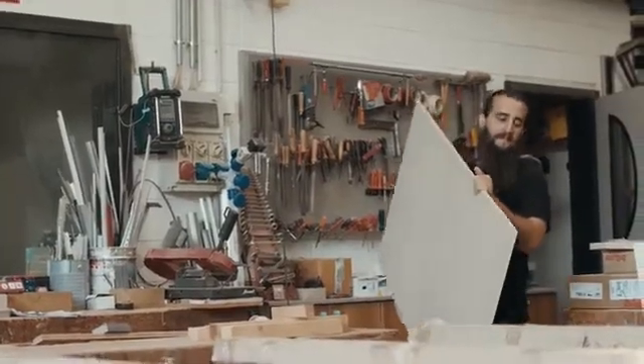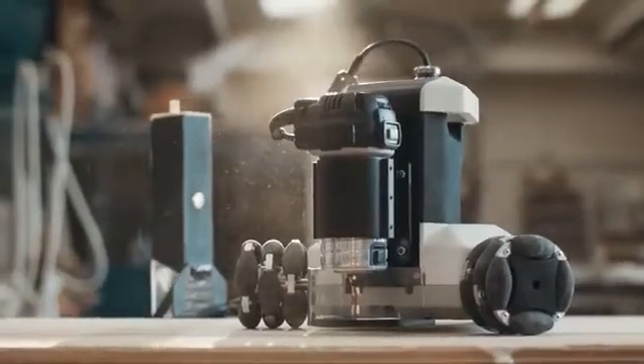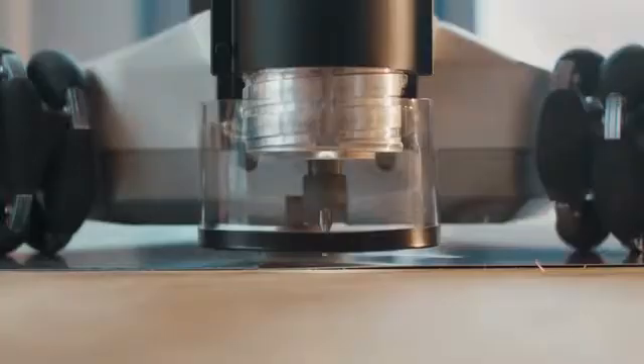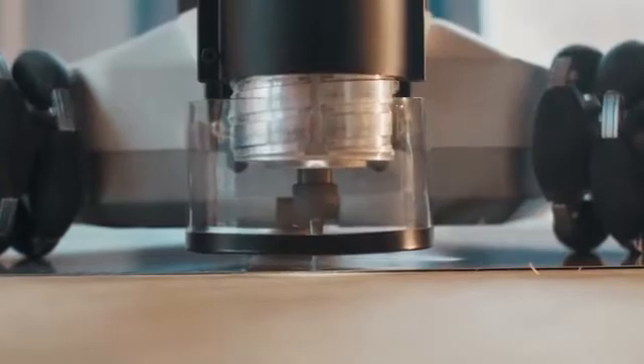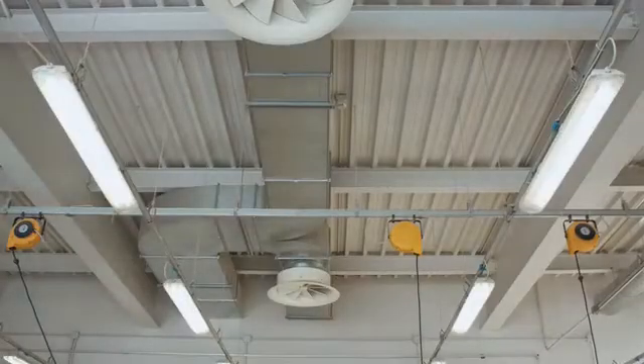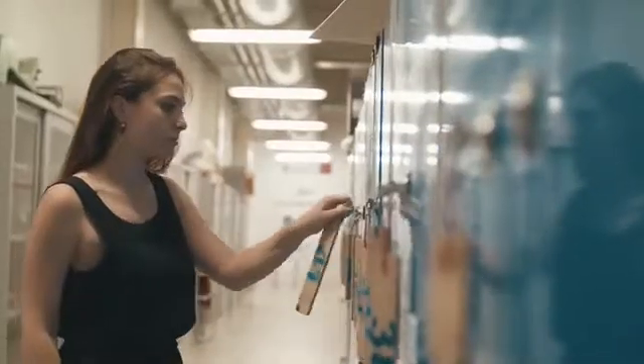Have you ever imagined a tool that turns ideas of any scale into reality without restrictions of limited space? GoLiart is a CNC portable robot that moves autonomously and can be placed directly on your work surface. GoLiart's flexibility makes it much more affordable than a work center, both for carpentries and shared workspaces such as fab labs, schools and universities.